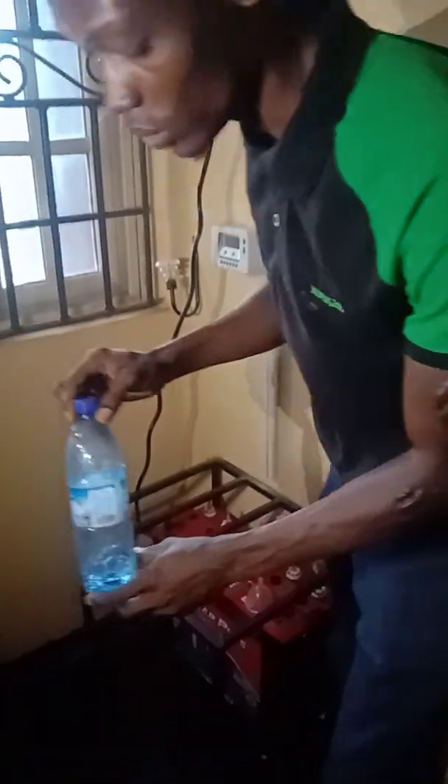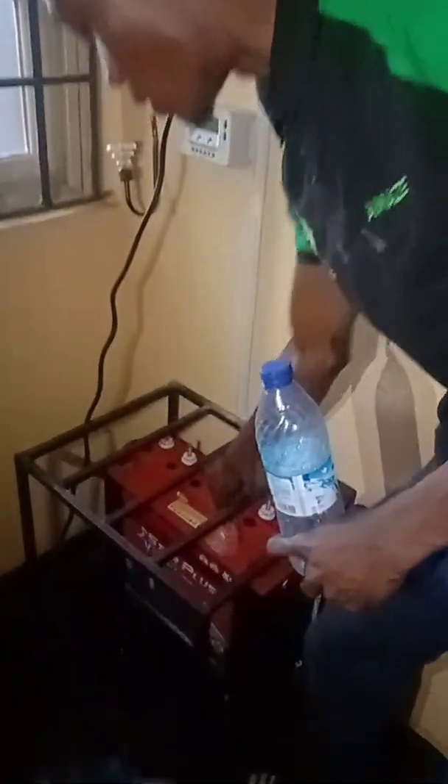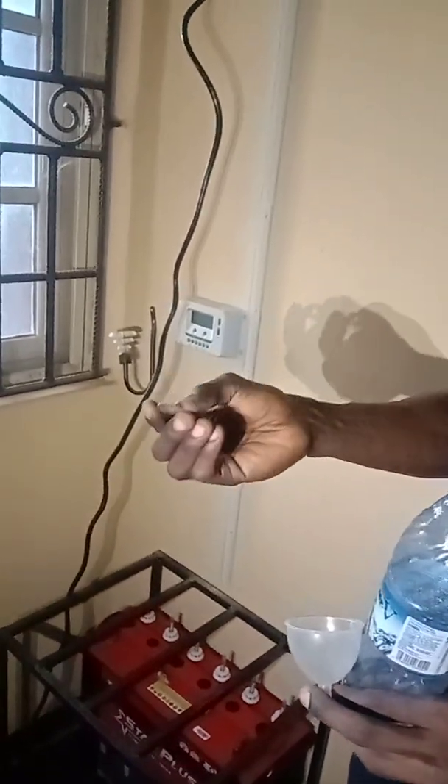You're going to need a small container to hold your distilled water so it won't spill on the floor. You can also get a small funnel. And you can use a small washer like this to open the battery caps.